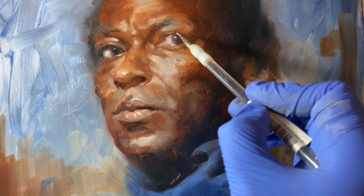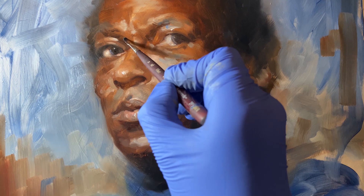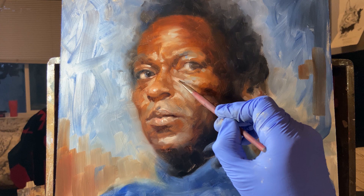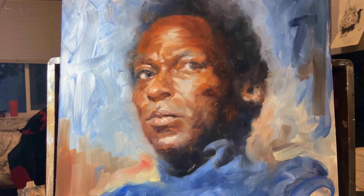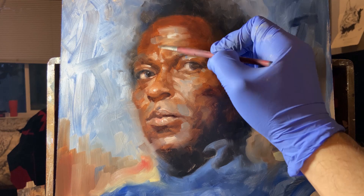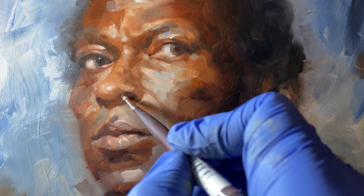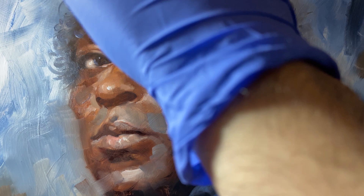I definitely put in the highlights of the eyes way too soon here — it's a thing I just can't help but do. I'm constantly telling people to refrain from that instant gratification of dropping in a highlight. Save it for the end — it's the cherry on top, the icing on the cake. You need to build the thing first before you add those peak highlights. But as soon as you do, everything starts coming together. I'm using a bigger brush here, realizing I've been using a small brush way too long — big strokes above the upper lip and on the jaw. Always getting darker and darker into that pupil, and I finally locked down that eye on the right there, which I believe is the focal point of the whole painting.